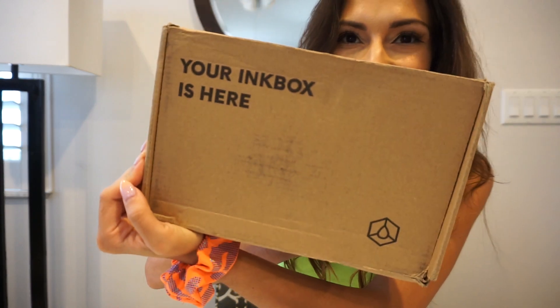I am super excited today to show you my collab that I did with Inkbox. My collab with Inkbox is festival related because obviously my life is a festival, and I absolutely love to spice up my outfits and add a little something with my tattoos. I'm going to be showing you guys some of the tattoos in this collection and how to apply them.